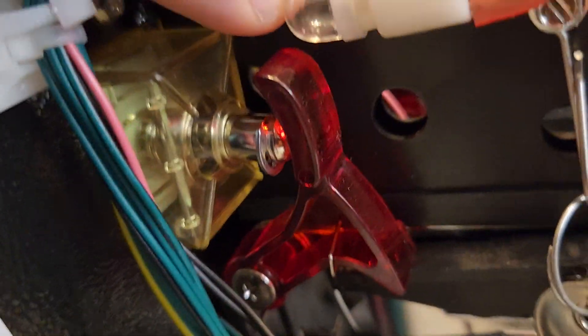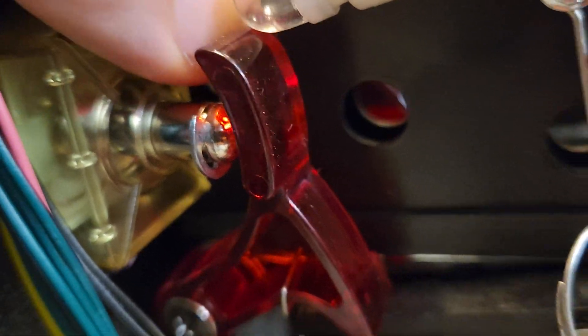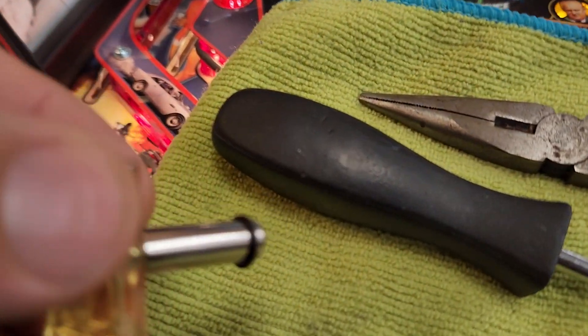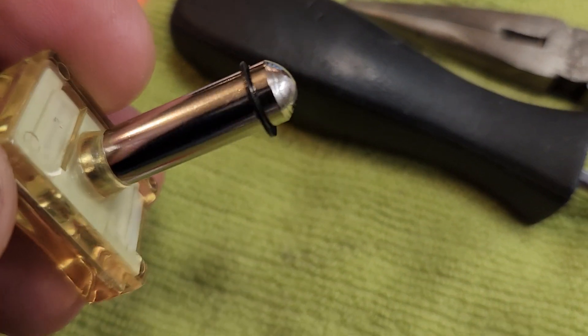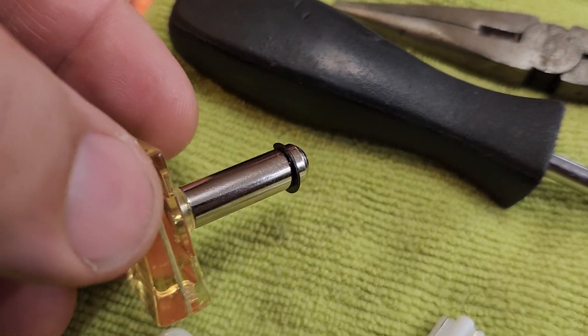Previously my process showed you that you can access the back of the button and grab that e-clip with some pliers and pull it off. That process stopped working recently because they've started to use really tiny skinny e-clips — these are three-sixteenths inch e-clips instead of the quarter inch that they used to use. So now they're almost impossible to pull off while the coin button is still installed.